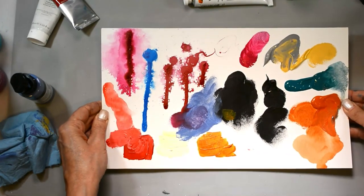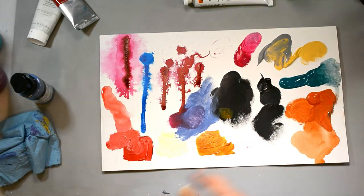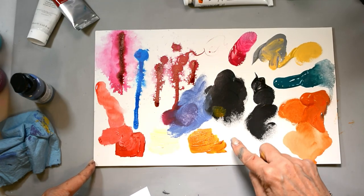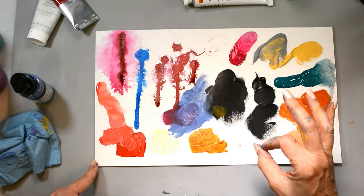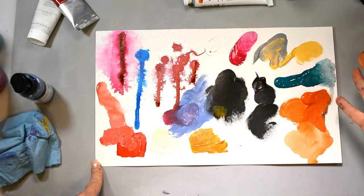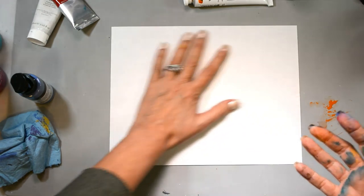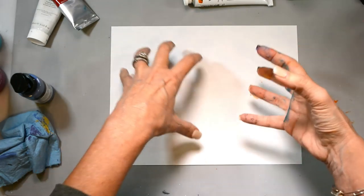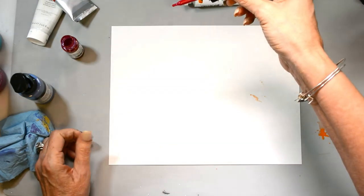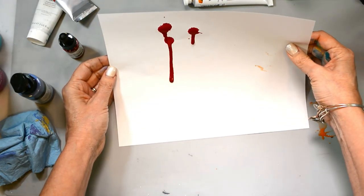I want to tell you about surface preparation. I'm creating on a mixed media paper that's been gessoed, and your surface makes a big difference in how your paint performs. I was able to move everything around easily because I'm on a non-porous surface. I create on a non-porous surface 99.9% of the time — I've put down paper, gessoed, or something like that. Now let me show you the difference with a non-gessoed surface. On a regular piece of paper, I'll drop these down and let them drip.